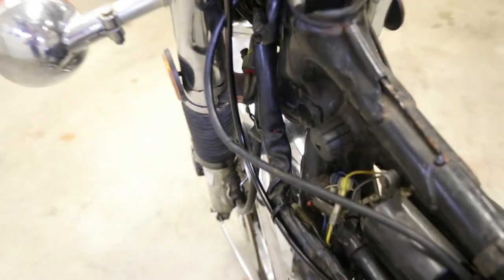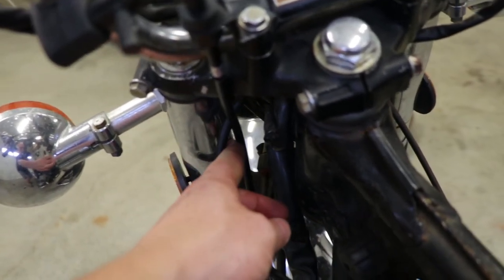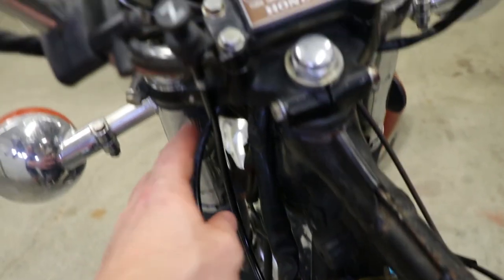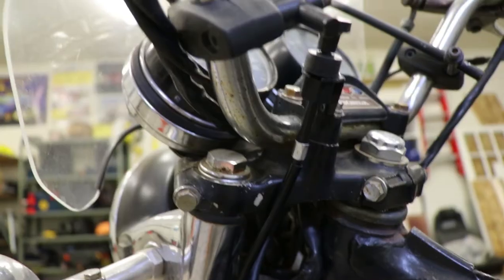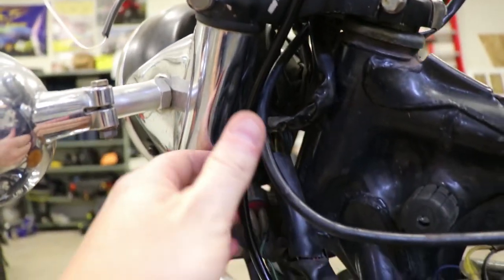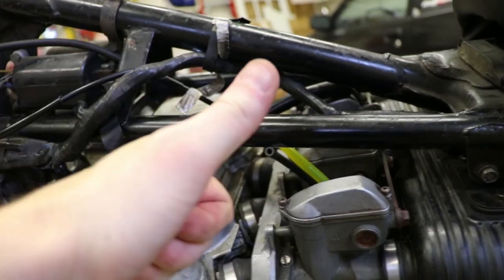I put the choke cable on the inside of the throttle cable and I'm not really liking that — it seems a little unnatural. So I'm going to go ahead, loosen this back up, loop it around the other way, and put it back together. The cables come down, they flow together nicely, both come across, go down where they need to. Looks awesome.